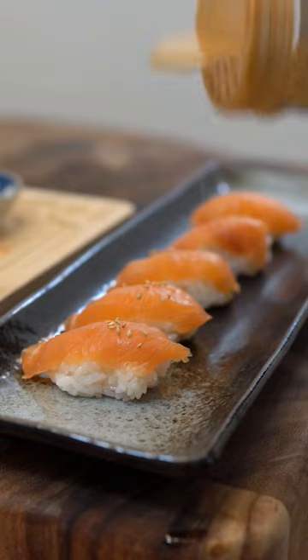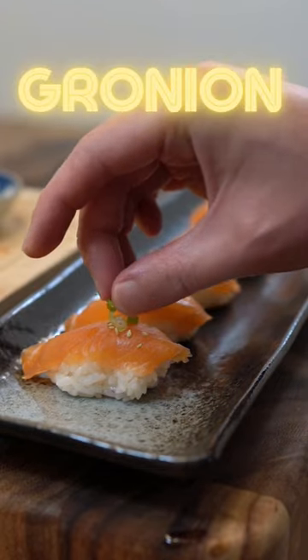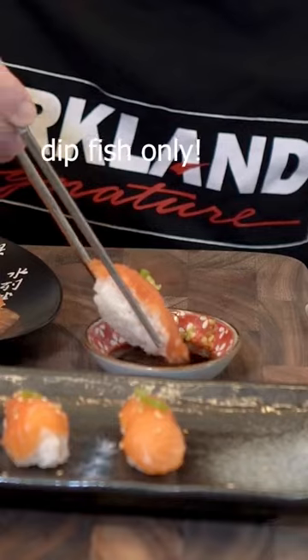Nice. I like to add some sesame seeds and, of course, green onions. Beautiful. Let's have a taste. Let's dip. This is my favorite. Alright, thank you.